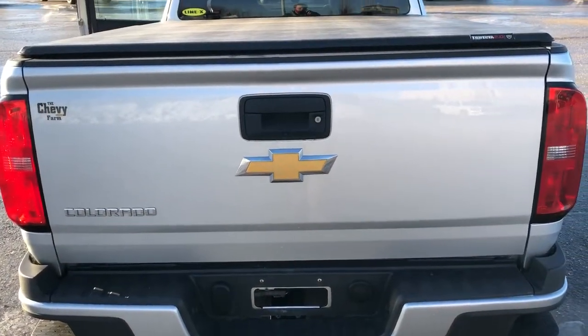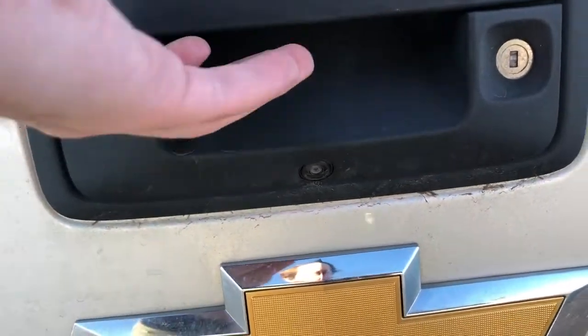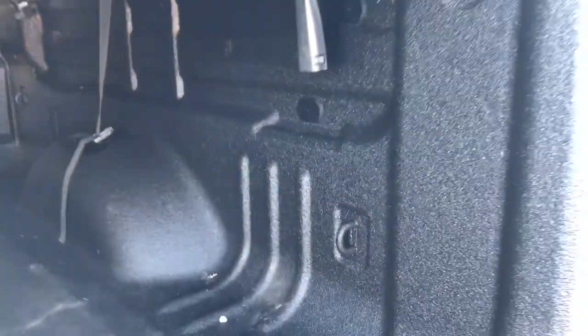Above we can see our Colorado badge and our Chevrolet logo. Then we have our backup camera. We can open our tailgate, and inside we can see that we have all of our tie downs as well as our spray on bed liner.